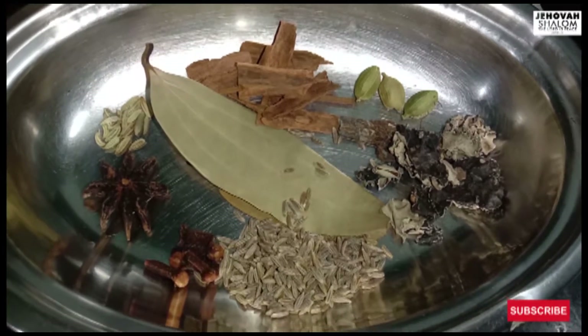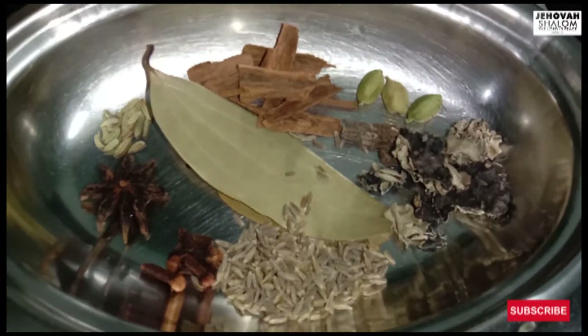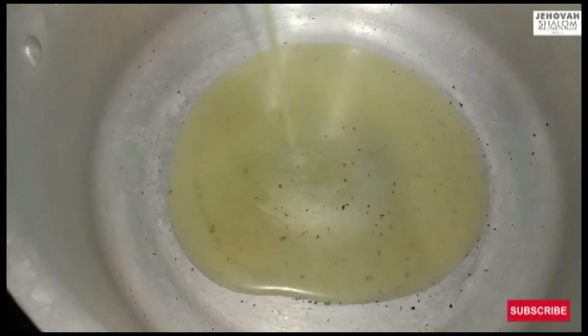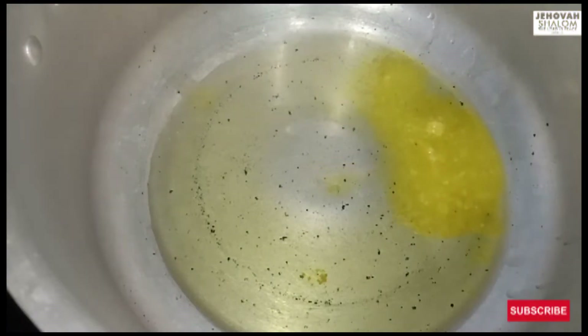Spices: 4 grams. 1 cup pulao, 1 cup of pasta, 3 grams. 2 cups. 200g of pasta.